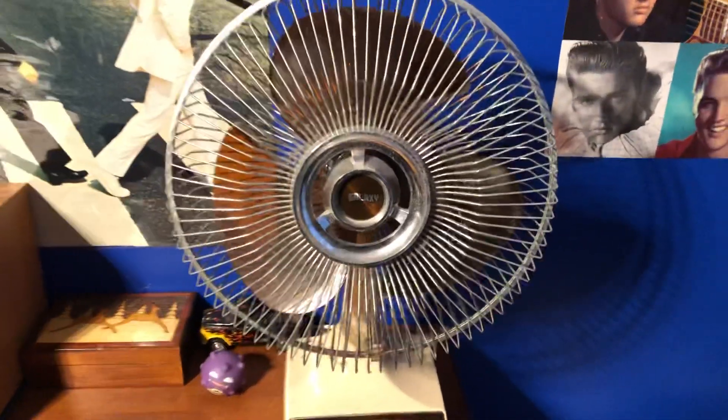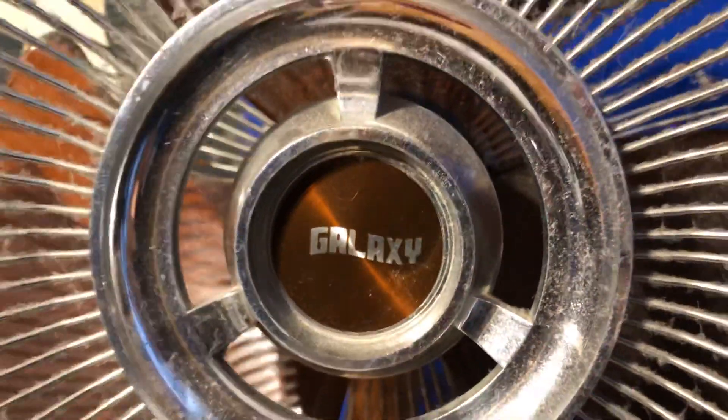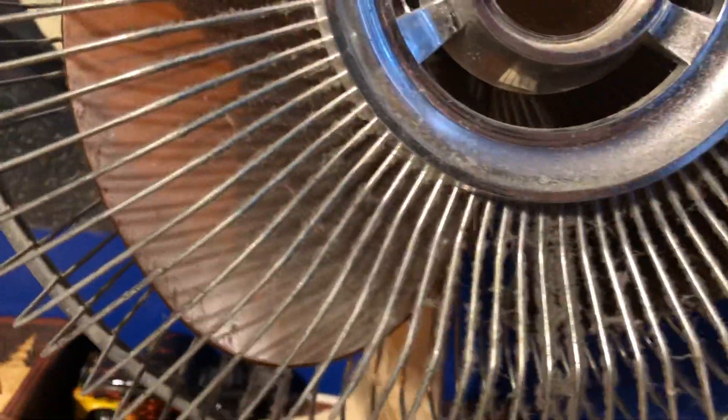And I think it's time to swap this out for another fan, so I'll just do one last look at it. As you can see, it has quite a bit of dust on the blades. I'm not going to throw it out, obviously, but I'm kind of ready for a change — just swap it out for something similar but just a different color.